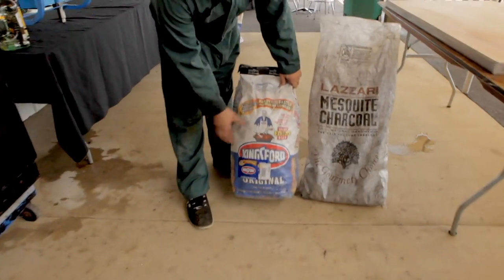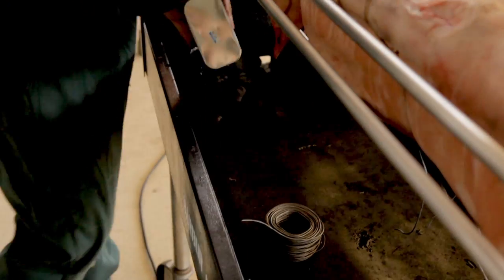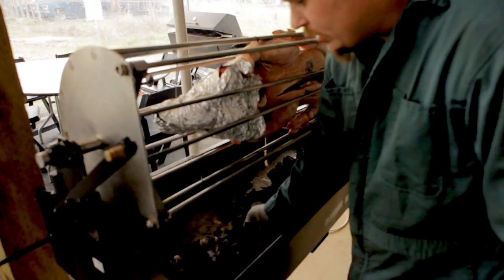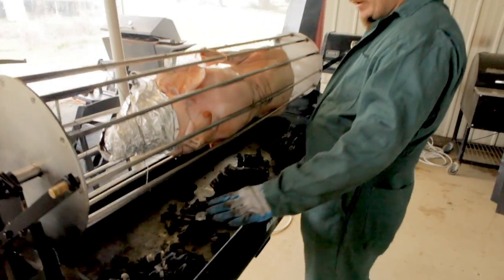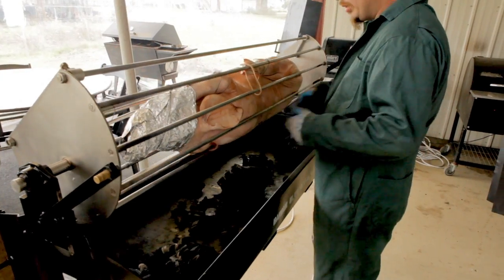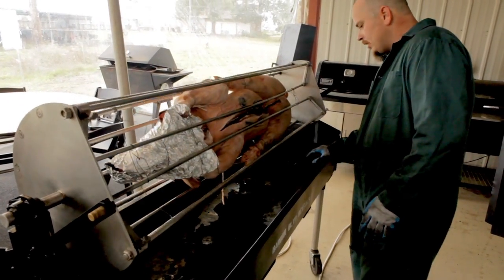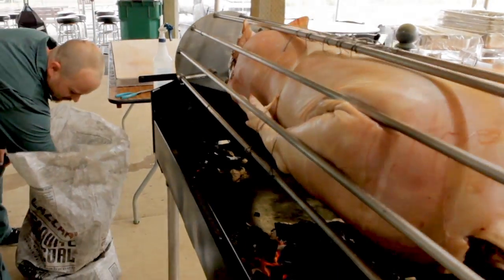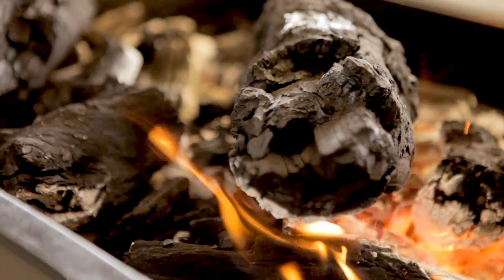I'm going to start off with the cage for charcoal. It's kind of a fast-light deal — it's an easy start. Use charcoal lighter fluid with that to get it going. We want to build a pile here. I like both sides. Even though we don't have direct heat here, you don't have the pig spitting because the heat is going to start cooking the pig. Then I'll take some of our mesquite and put it on top of our piles here. That way we can get that flavor going already.